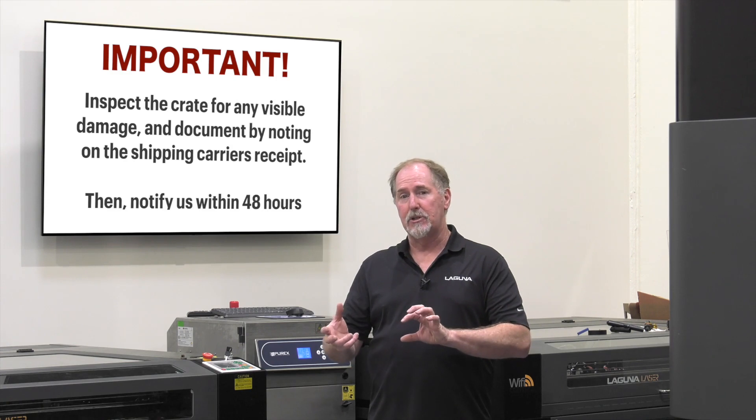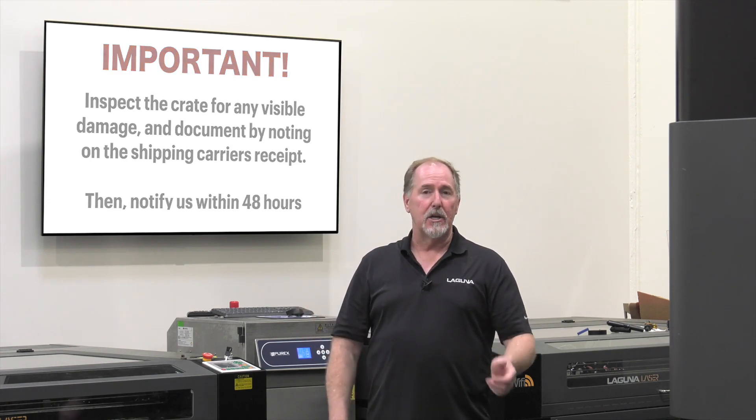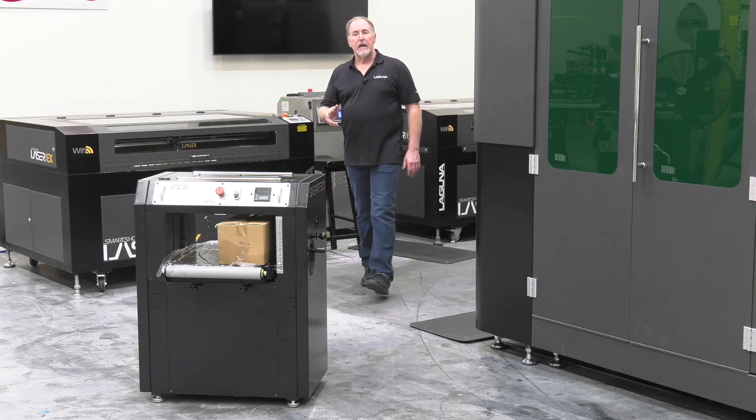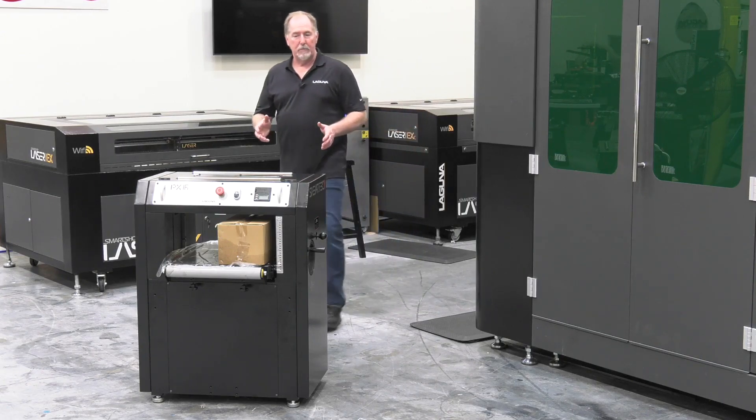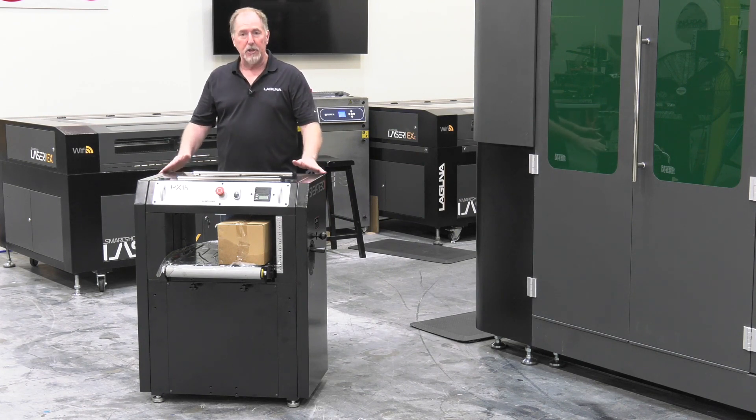If you see any damage to the machine itself, give us a phone call so that we can go through and initiate a claim with the freight carrier. Now today we're going to do a setup on the PX16 planer. We've already got the PX planer out of the box and set up here in the shop.